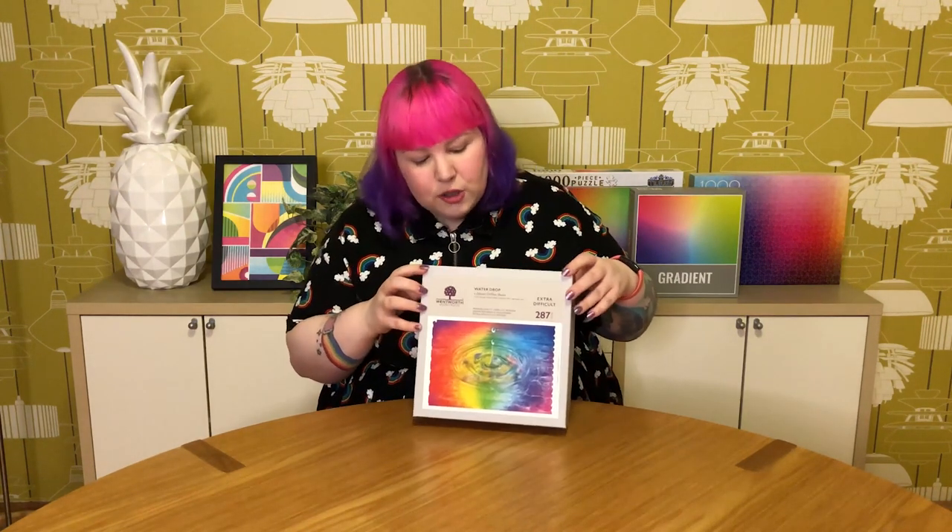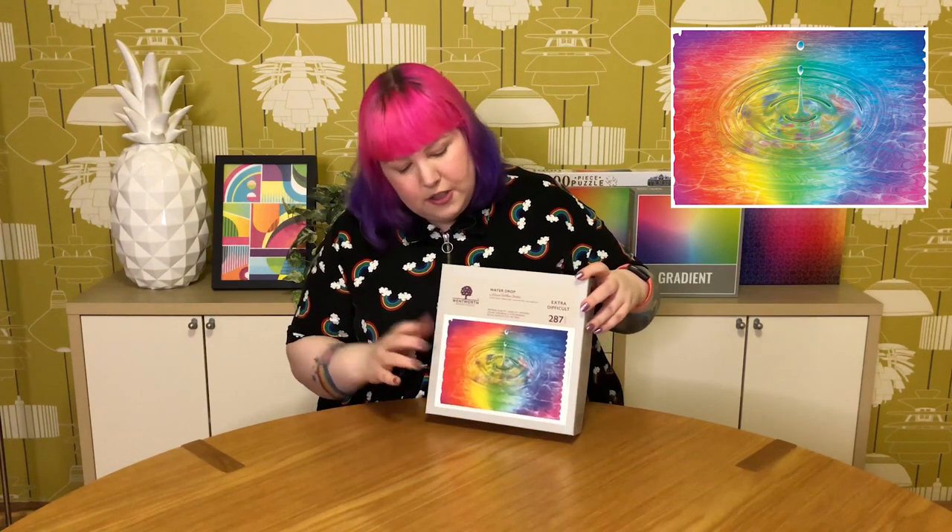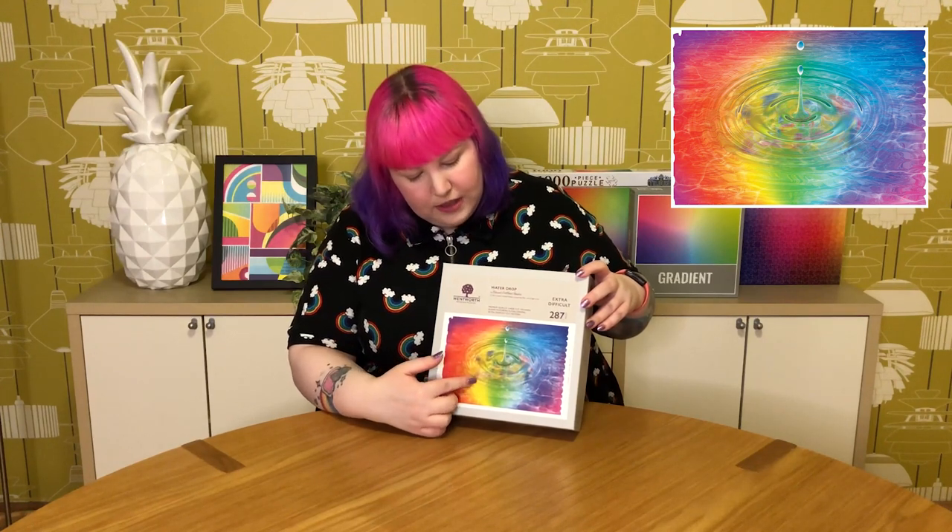Today I'm going to be trying out this beautiful Wentworth wooden puzzle called Water Drop, and as you can probably see it's a gorgeous rainbow gradient. It also features, as the name suggests, these water drops and then that turns into a ripple design.